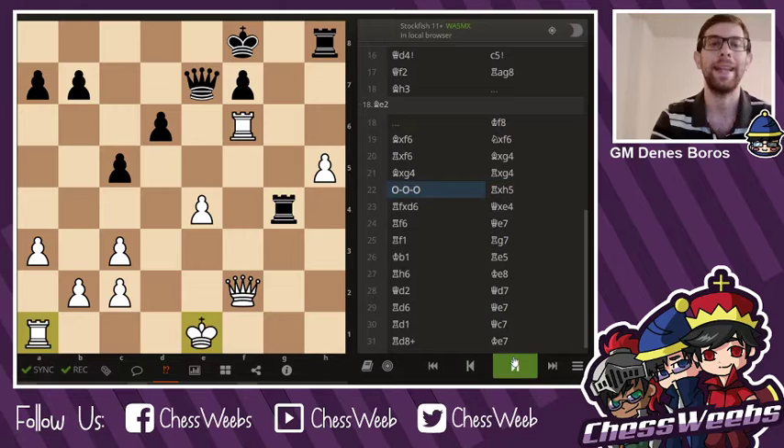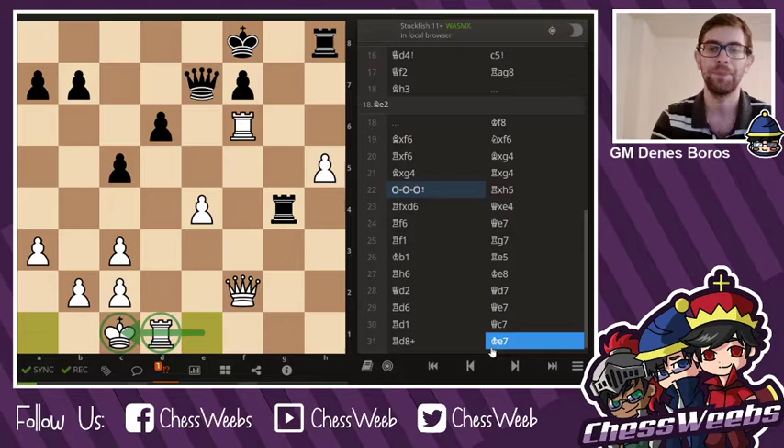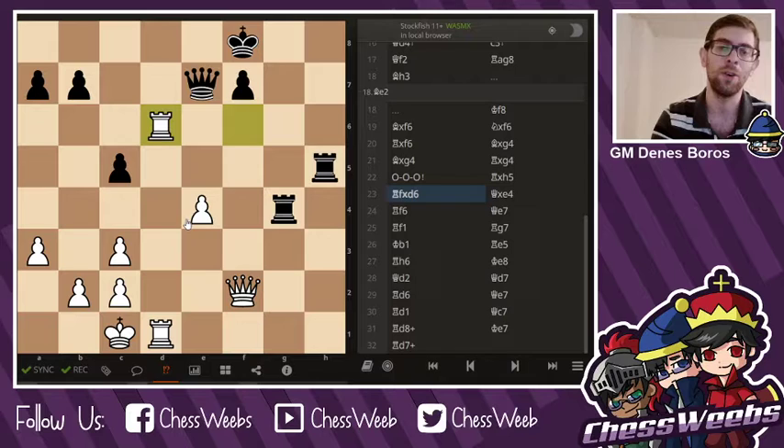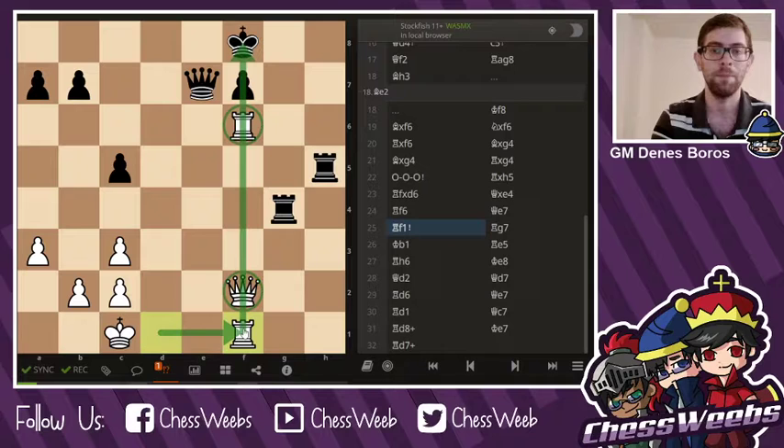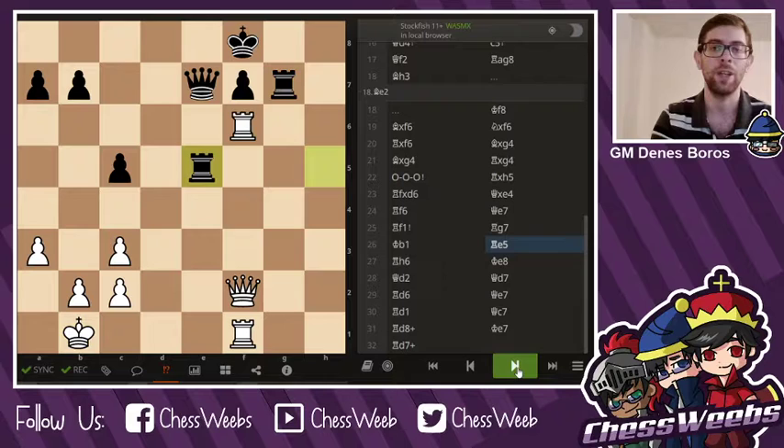Rook g4. Castles — always put your king into safety, even when you're attacking. Rook takes h5, rook takes d6, and this is a triumph. Even though she's going to lose the e-pawn, the attack is much more valuable than the pawn quantity. Rook f6, queen e7, rook f1 — a semi-Alekhine's gun is built by Dorsa. And after the safe move king b1, she is going to have decisive threats.